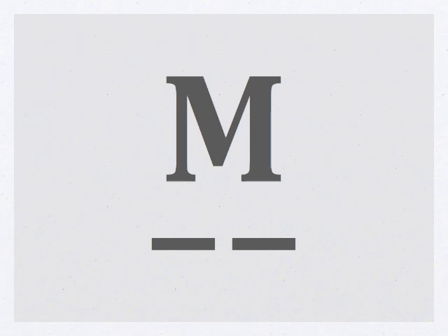Let's try a few words with the letter M and some of the other letters we've learned so far. That's MIT — M-I-T. Try this one: that's time — T-I-M-E.